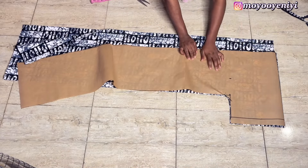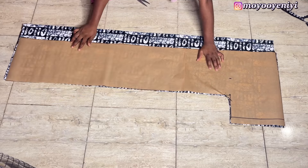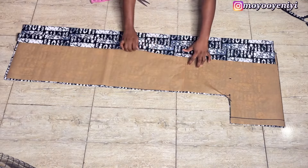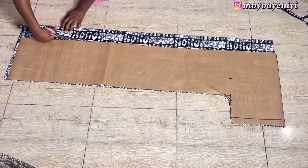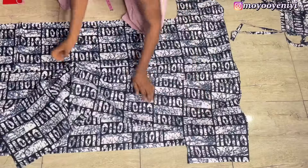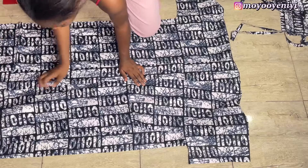Then I'm going to place the pattern back on my fabric. Remember that on my fabric I have the front and back together, so I'm going to separate one piece and cut it out. Guys, don't cut out the front and back together — cut only one. Now if I open up my bubble, it looks something like this. You want to align your bubble properly.